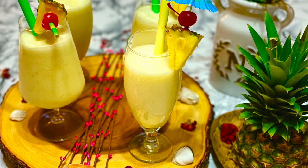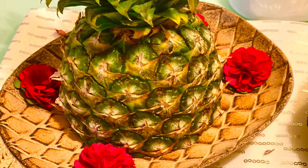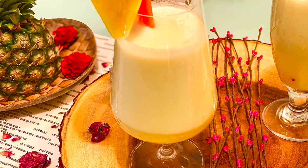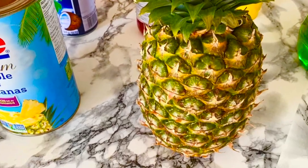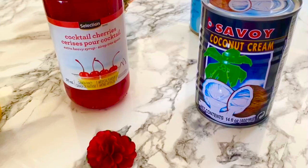Today we are making pina coladas! This is a tropical drink made with some pineapple juice, pineapple chunks, some ginger ale, and cream of coconut.